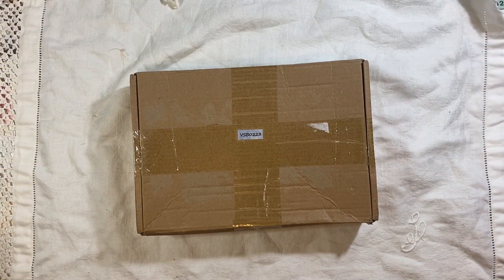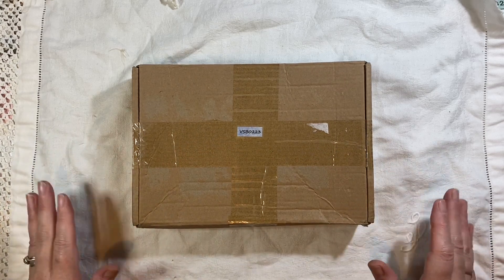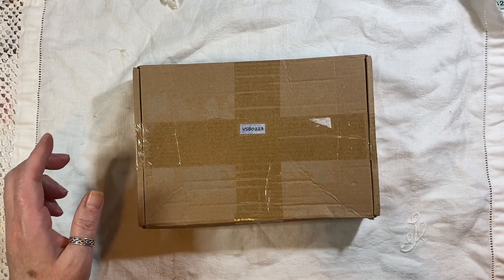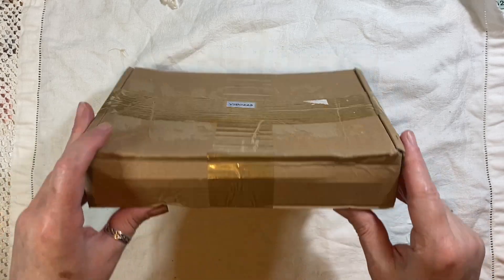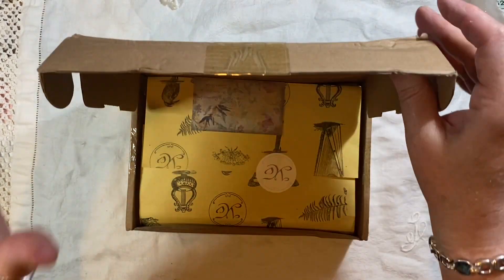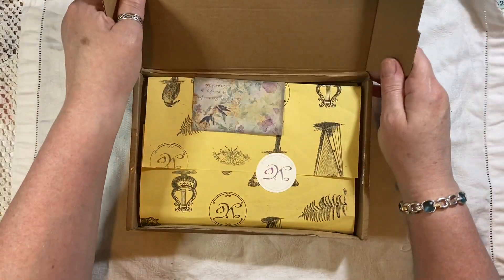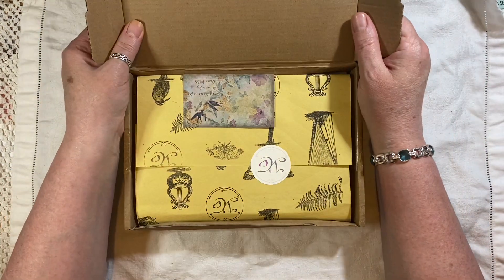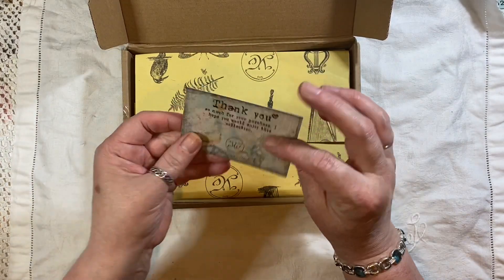Hi everyone, I'm back to do an unboxing from Your Creative Studio — this is the box for the month of February. Yes, I know we're in May, but I received this yesterday. I had a big family barbecue, so I've been itching to open this. It slipped my mind until I was thinking about something whilst creating — hence why I've covered all this over so you don't see the big mess underneath.